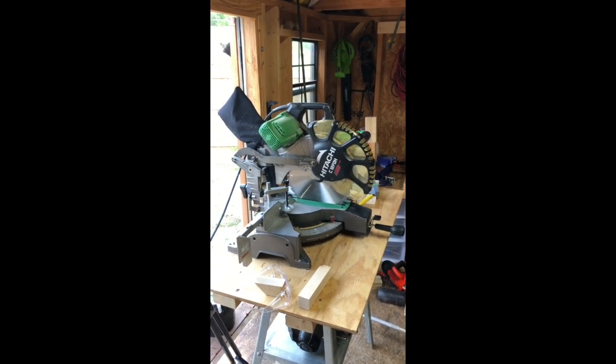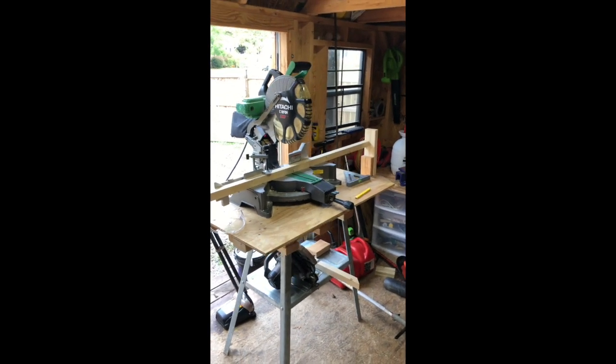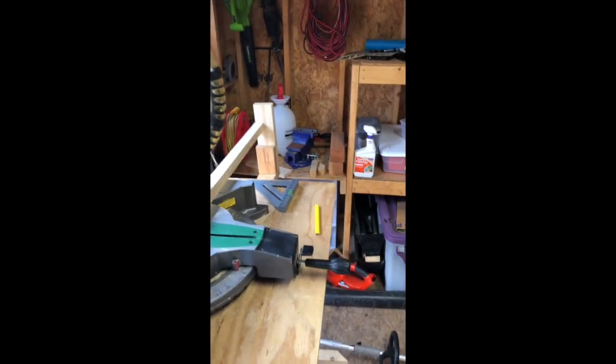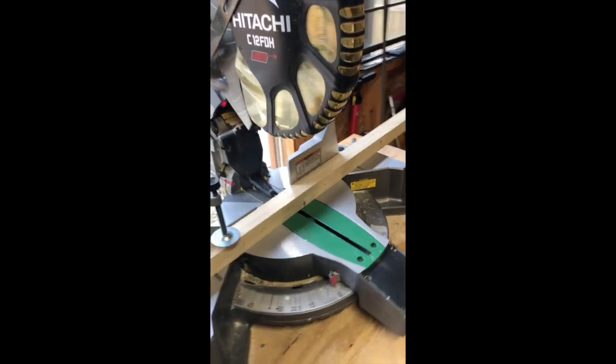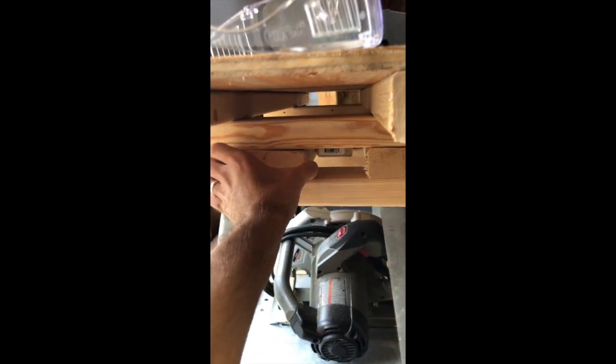Pro tip: if you want to make the same cut multiple times, set up a stop block. This thing is at the end here — so when I slide my piece of wood into the saw and slide it to that stop block, every time I'm making the same cut. This is a makeshift workbench with scrap parts, stacked up so I'm not bent over too far. I slid my stop block through the middle so it's adjustable — all the way in or all the way out.